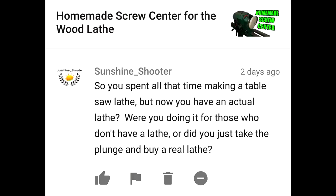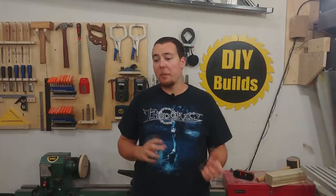So you spent all that time making a table saw lathe, but now you have an actual lathe. Were you doing it for those who don't have a lathe, or did you just take the plunge and buy a real lathe? Basically I made the table saw lathe and bought my real lathe at the exact same time. I really like the benefits of the table saw lathe in it being repeatable and easy to use, just for making basic shapes. On the lathe, that's everything else you want to do — bowl turning, what have you.